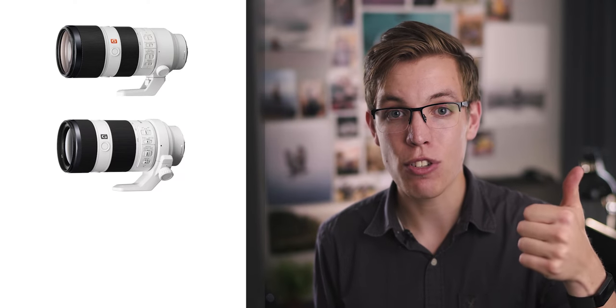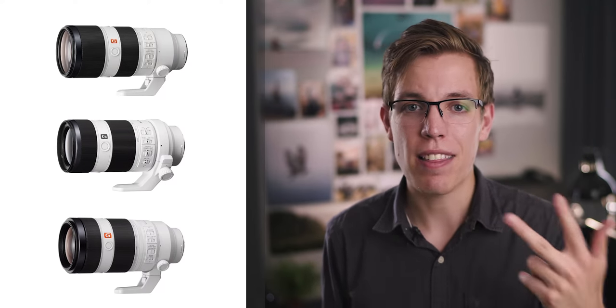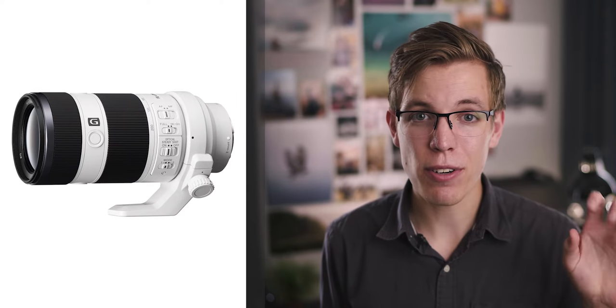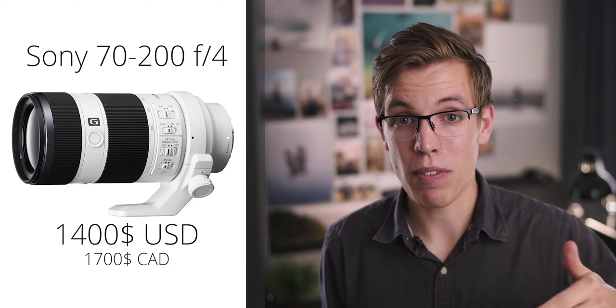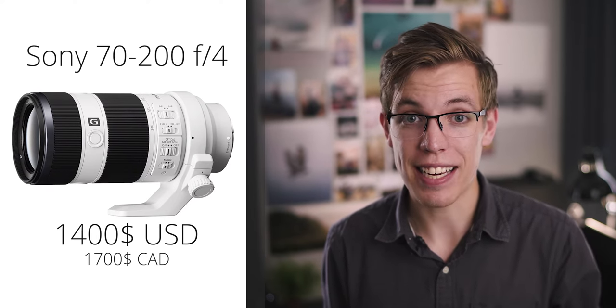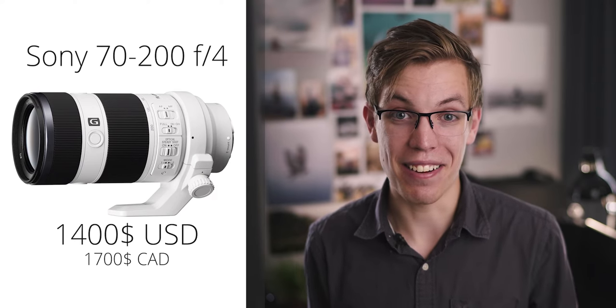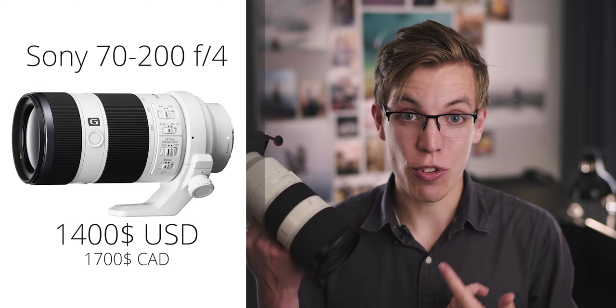I'm going to talk about how this lens compares to the two biggest competitors in Sony's own lineup: the 70-200mm f4 and the 100-400mm f4.5 to 5.6. Starting with the 70-200mm f4 — when I say competitor, I don't mean they're in the same class. This lens is almost double the price, with the f4 coming in at roughly $1,400 US or $1,700 Canadian — about half the price. But honestly, it's pretty much half the lens in terms of weight.